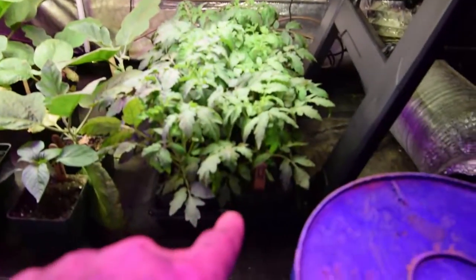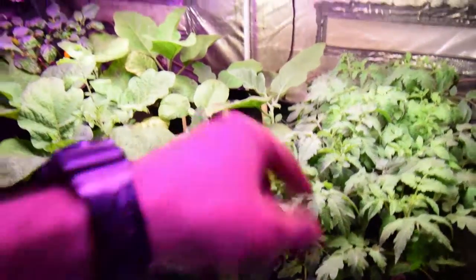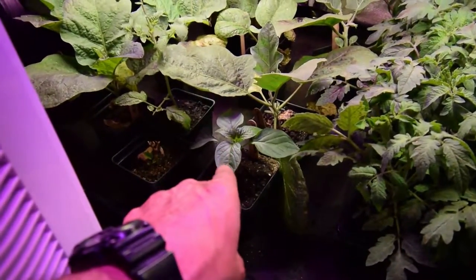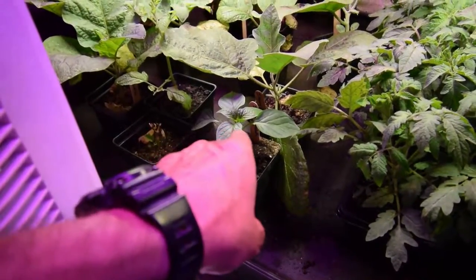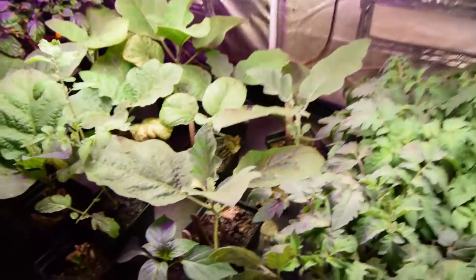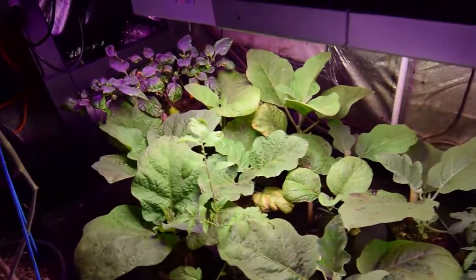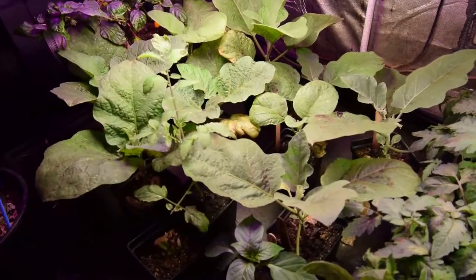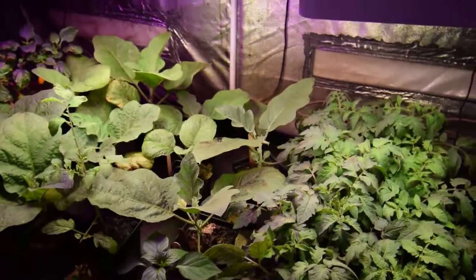Down here we have the pink bore tomatoes — they're all doing really well. Been foliar feeding them, as well as the eggplants, and you can see the eggplants are really doing good. Then this is the one lone pepper that I got to germinate out of my seed that was three years old — that's one of those sweet chocolate peppers, so we'll have one pepper plant that I'll probably put into a pot. The eggplants have really nice big leaves now — they're just really healthy looking. The original true leaves I'll just snip off, but the newest growth is really healthy and green.